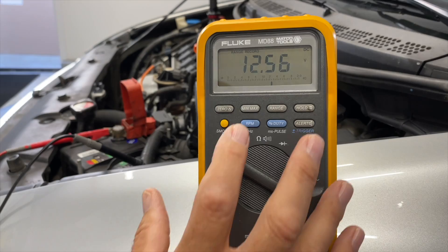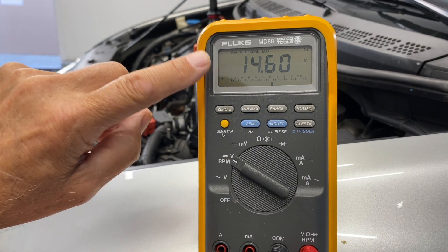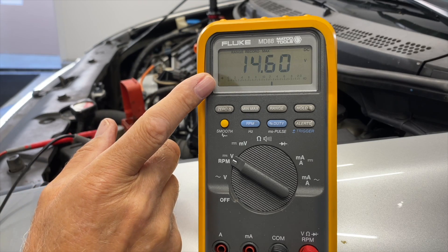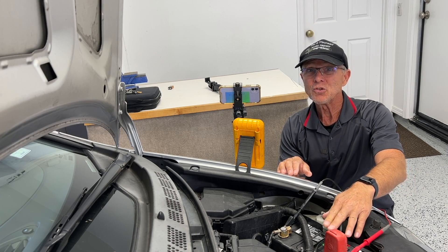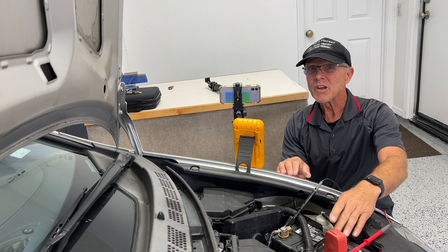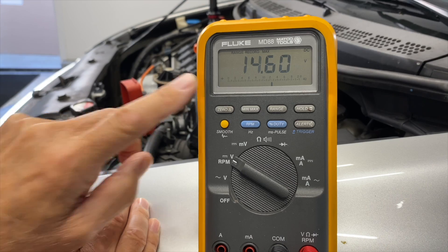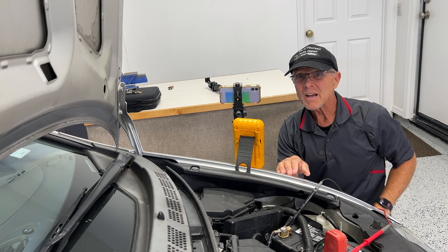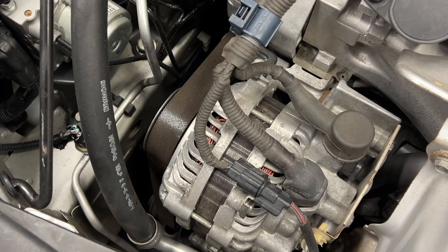Now back at the meter — pushing the min/max button shows the maximum voltage it read. Even with the blower fan and the lights on, I'm still putting 14.6 volts into this battery, so it's keeping up and adding charge. If this was 11.5 volts, it would be undercharging. If it was 15.5 volts or more, it would be overcharging — and that would be a concern. There's one more check I can do on the alternator, and that's to check the diodes. Let's do that next.